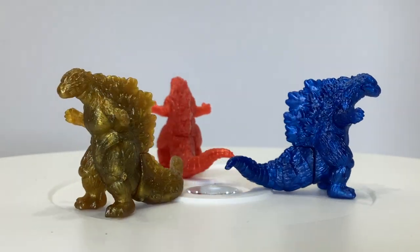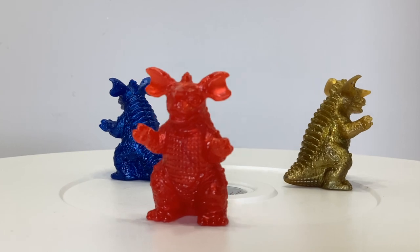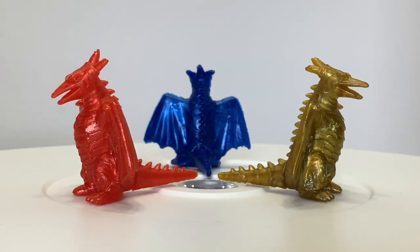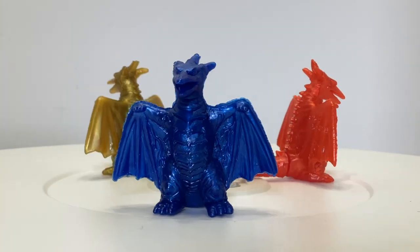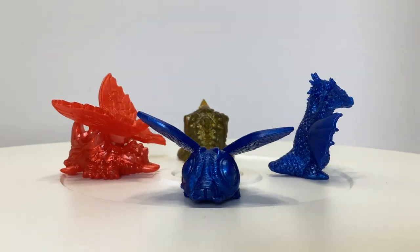These figures are almost entirely Heisei characters, with the addition of a Showa Baragon for some reason. Every set contains that Godzilla 2000 and Baragon, along with Fire Rodan, Space Godzilla, Destroyah, Mechagodzilla, Mechaking Ghidorah, and a Heisei Godzilla. Plus one figure in the middle that varies — either a Mothra, Battra, Battra larva, or a Ghidorah. At least, those are the only ones I've come across.